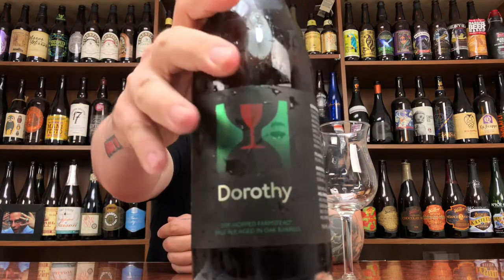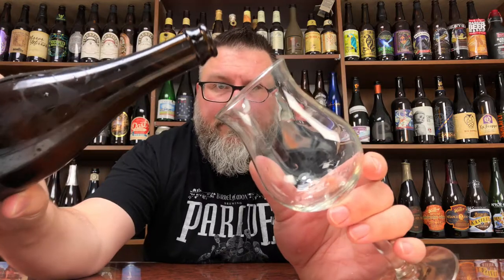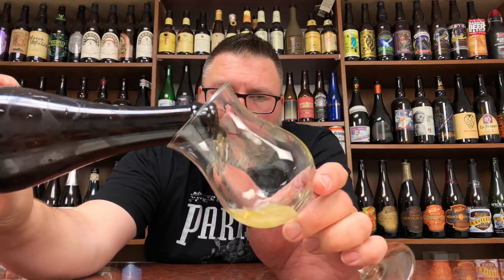Label-wise, quintessential Hill Farmstead labeling. Let's crack her open. She doesn't want to open, man. These are farmstead bottles — sometimes they just don't want to open. I don't know what it is, but we'll give you a proper pour on this one.